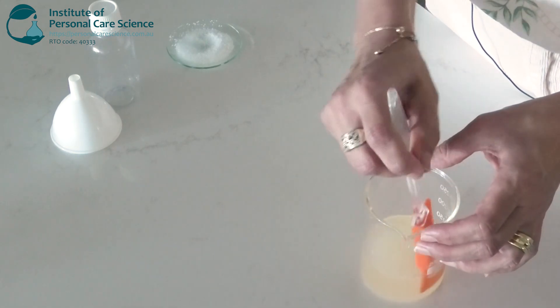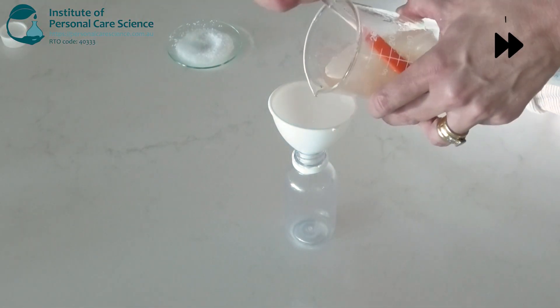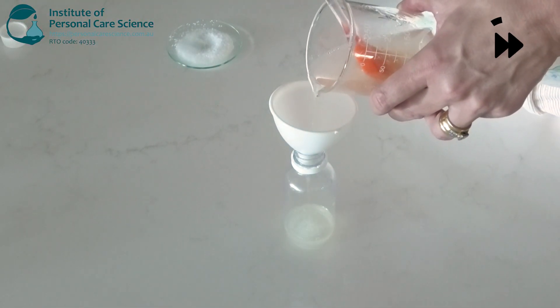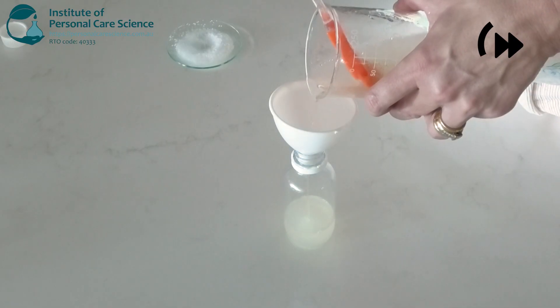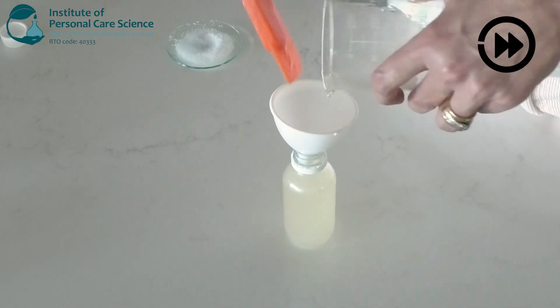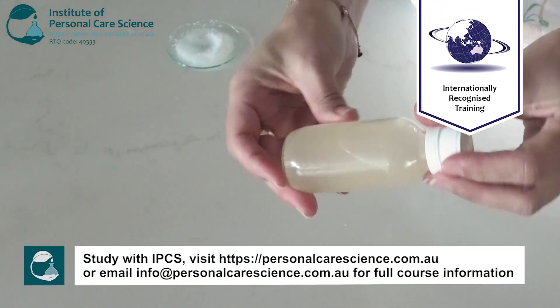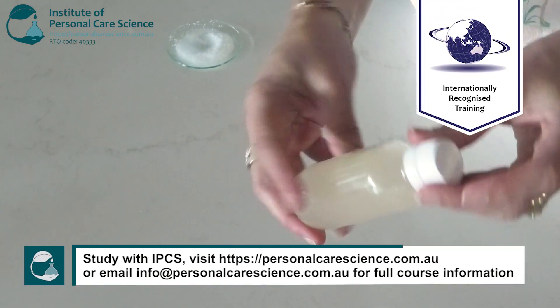Once you're happy with the viscosity of your face cleanser, you can pour it off. And it's that simple to make a Radiance Facial Cleanser!